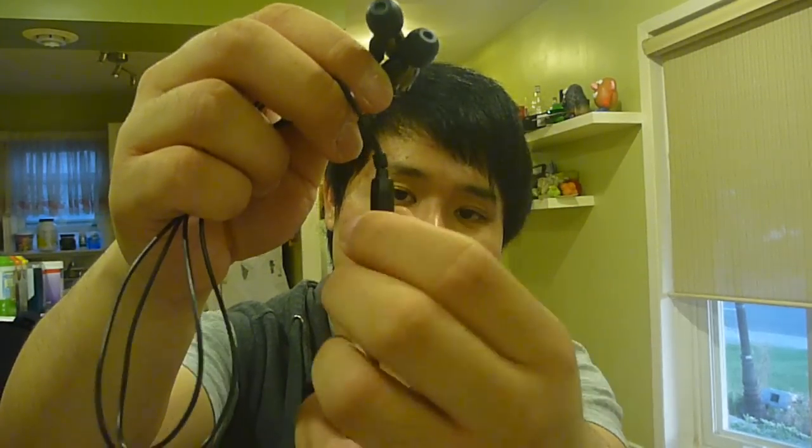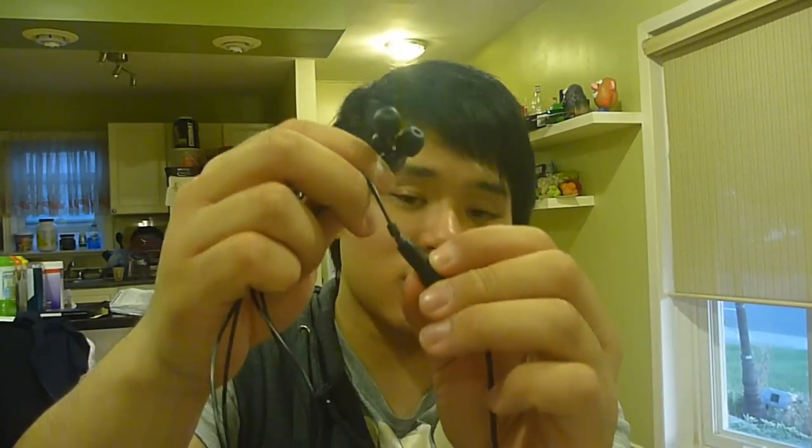The R in the name actually stands for remote, so you can use this with your Apple or Android devices to answer calls, pause music, fast forward, and use voice controls like Siri. You can also get a non-remote version — the same earphone without the remote, for cheaper.